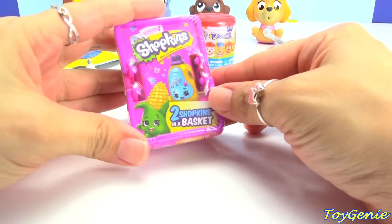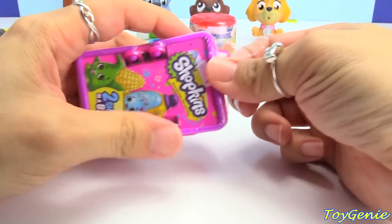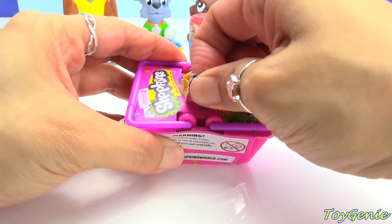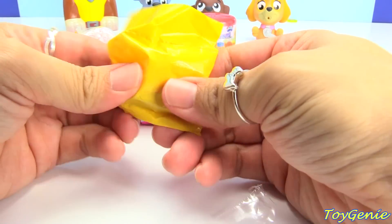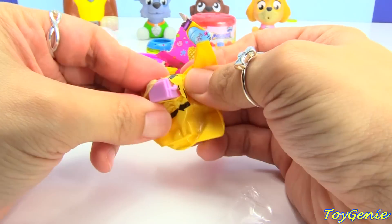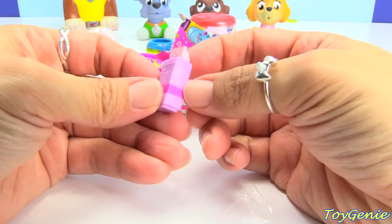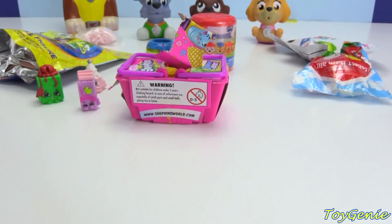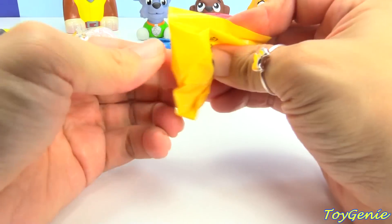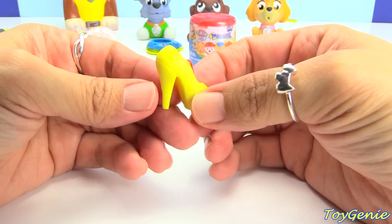Here is a Shopkins Season Two — let's open these. These are super awesome because the ultra rares are glittery and the glitter is blended inside, so hopefully we can find an ultra rare. Let's see if we can! And we got Yummy Gum. Here is a purple one. Here is the second one — see if we can... oh, it's a shoe! Yeah, we got Pramie — so awesome!